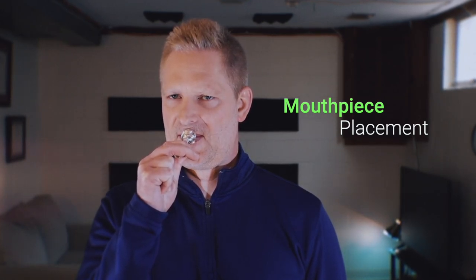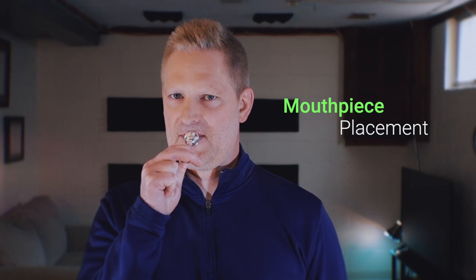Now that we have a working knowledge of the embouchure, let's talk about where to place the mouthpiece. The mouthpiece should be centered on your lips. When placing the mouthpiece on the center, it is extremely important that the top of the rim of the mouthpiece is not on the red of the lips. Likewise, the bottom of the rim should not be on the red of the lips either. This can sometimes happen if the placement is too high or too low. The part of the lips that are inside the mouthpiece have to be free to vibrate off of each other inside the mouthpiece.